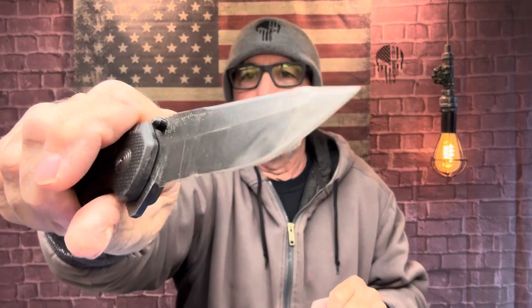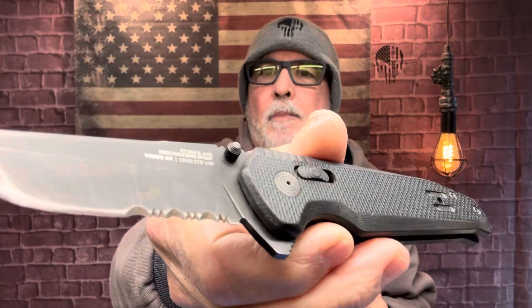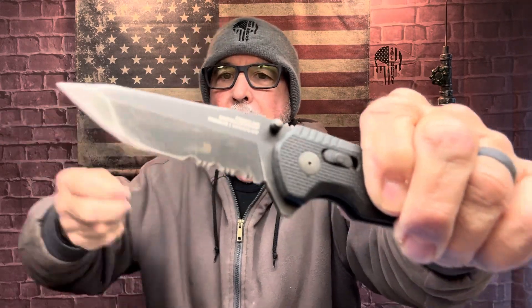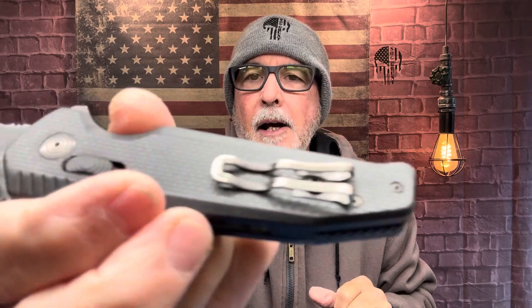The steel is CTS XHP with a nice Cerakote finish. That's a Tanto blade — very sharp. I have used this in my workplace, and I work right off the beach, so it was exposed to salt water, salt air, sand, and mud. I've cut roots with it, cut PVC pipe, and I'm always cutting one-inch poly rope with it — that's where the serrations come in. I need serrations at my work, no doubt. I'm using my serrations for that stuff and saving my plain blade for other uses — it's not dulling it. This is an incredible knife.